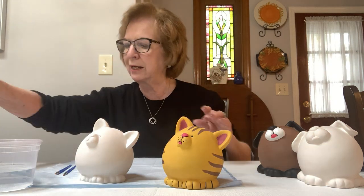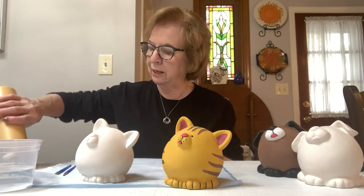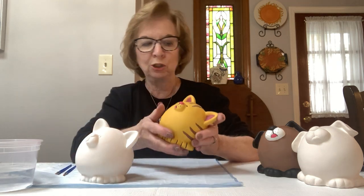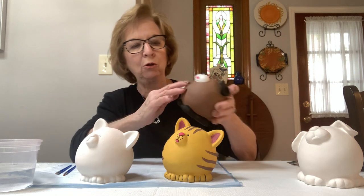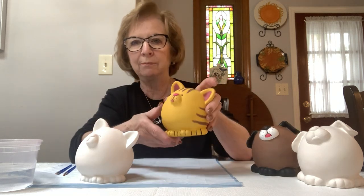We're going to start with the mustard color that I gave you. We're going to put that on the entire cat. I do that because if we don't paint the whole piece in one color, you have too many white spots showing. With the dog we'll probably paint the whole piece in the brown, and with the cat we'll paint the whole piece in the mustard color.